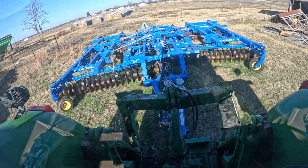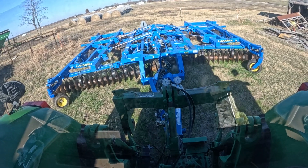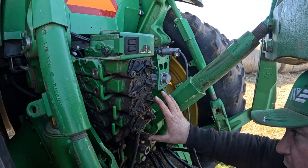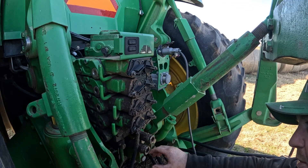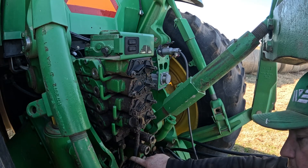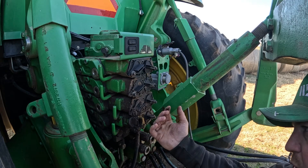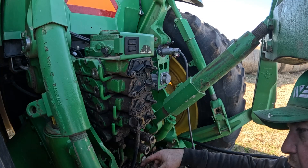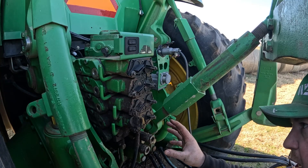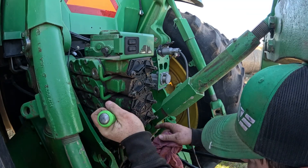I wanted to confirm which couplers were leaking when I did the inspection, so we're going to go ahead and fix the issue. One thing I like to do before I get started is take my air wand and blow all the dirt off. I always like taking all the covers off because there's a passage down through here, and if they get plugged full of dirt, the return or the leak hose will get plugged up and all your oil is just coming out when you pull your hoses — it's not draining down and makes a big mess.